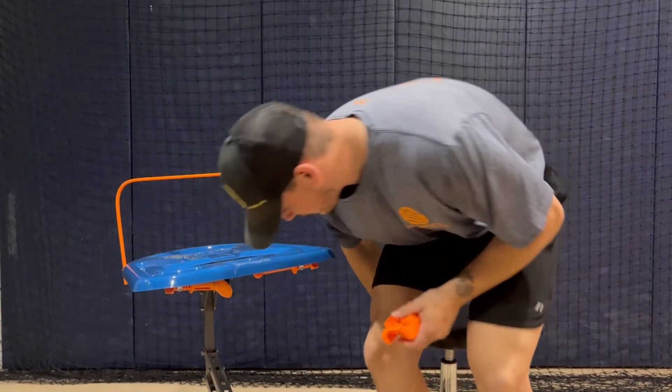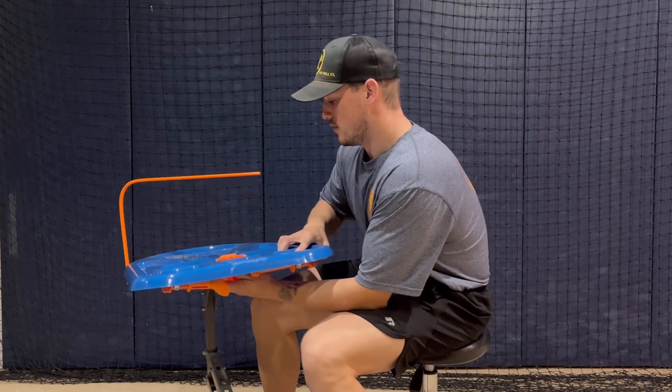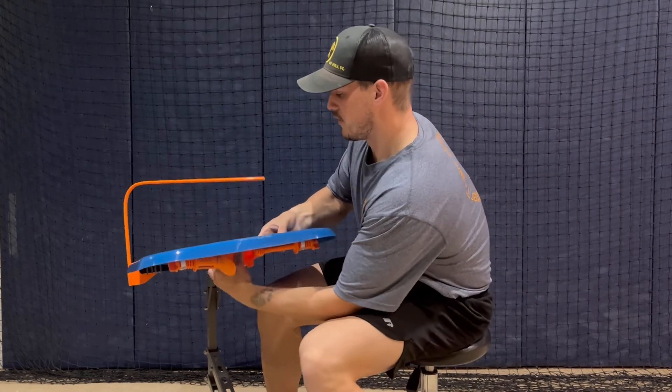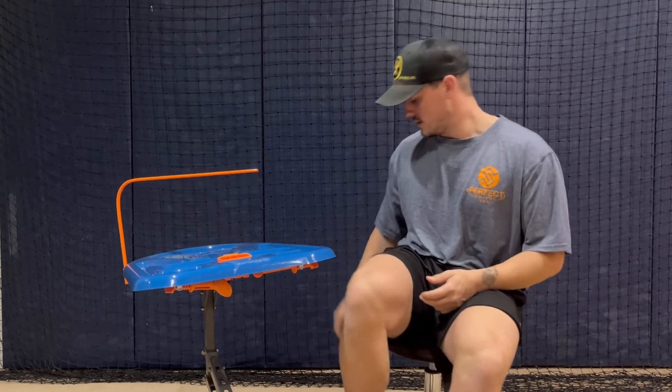When you want to put it back in, it's very easy — just go up underneath and slot it back in. That's why we see very, very few T-Topper breaks. In the almost two years we've been selling, we've had three. So it works really well.